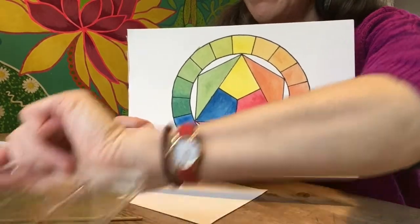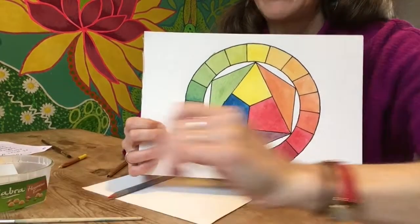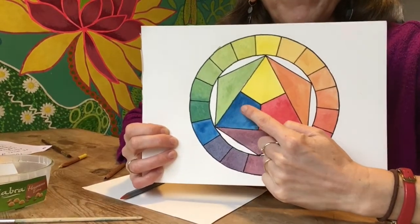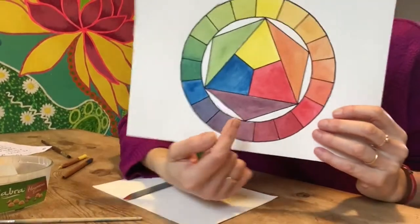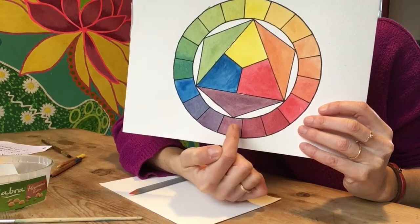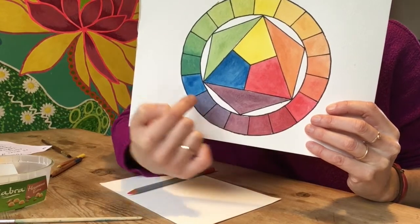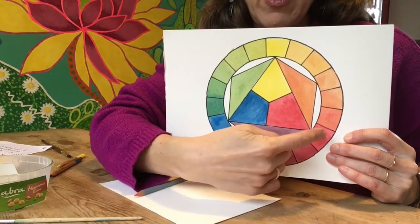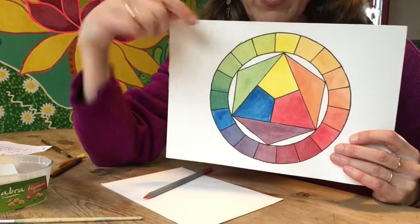Betty used a watercolour palette like that. You can get a different purple from different shades of red or blue. Betty mixed more red into this side and more blue into this side here. So you can see a bluey purple, and a bluey green to a yellowy green, and a redy orange to a yellowy orange — and that's how the colour wheel is shown there.